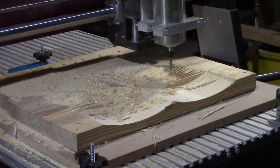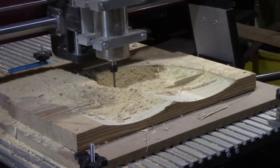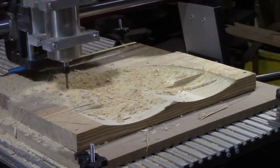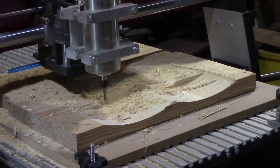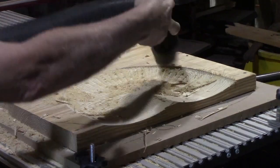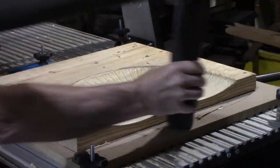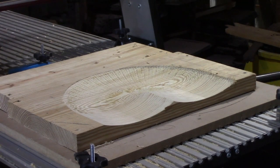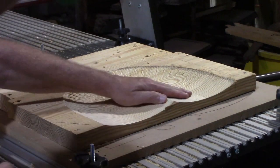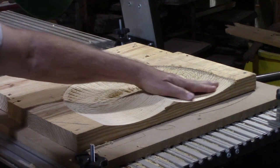For a first attempt it turned out pretty well. If you look at it, it's cutting different radius flutes, and that's what gives the textured finish you'll see at the end. Now I'm going to clean it up, zoom in, and sand it to get some of that debris off. I think it's scalloped too much, so I'm going to change this depth.